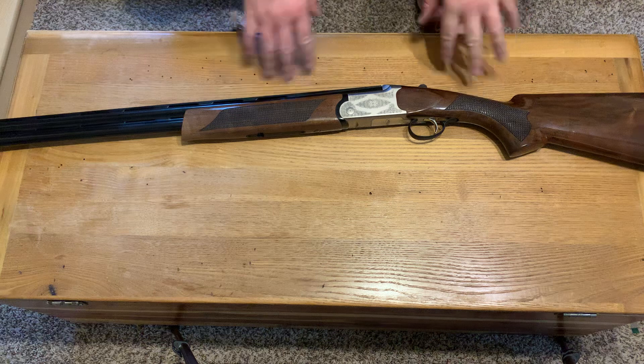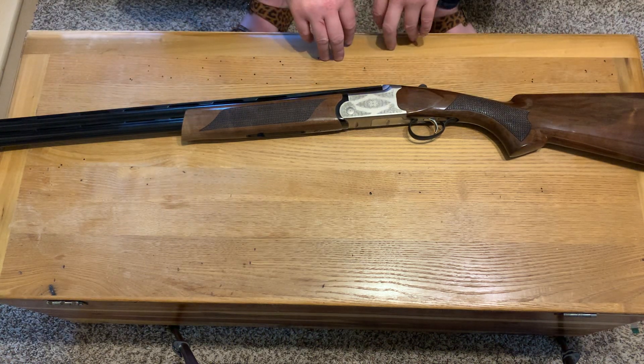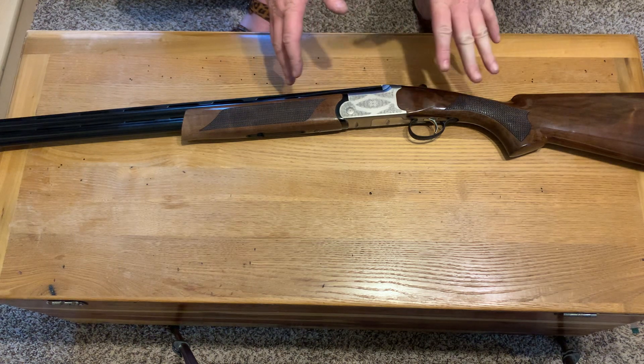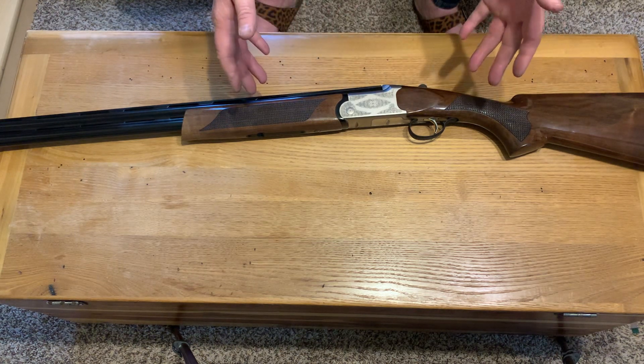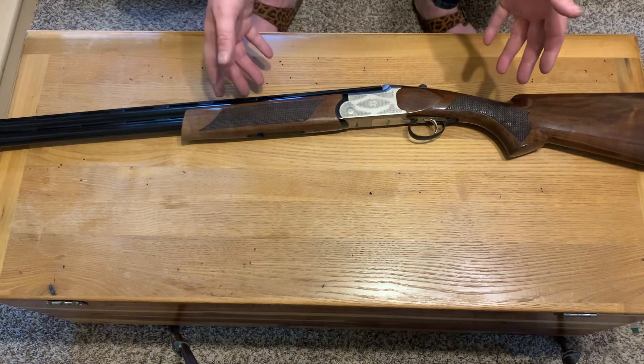I've got some scratches on it — I've used it. I've had it for two years now and I've taken it to shoot sporting clays and I've hunted with it. My biggest problem with this gun is when you see that flock of doves you get two shots and I want that third shot. That's the only problem I have with this gun — I want that third shot.